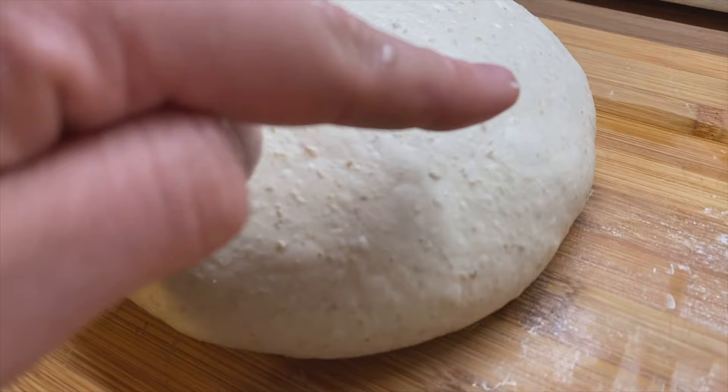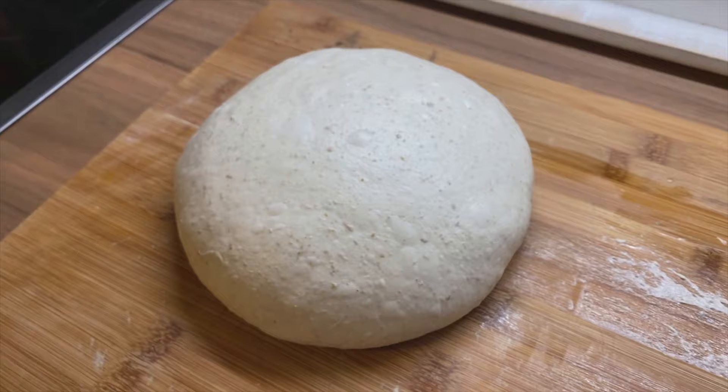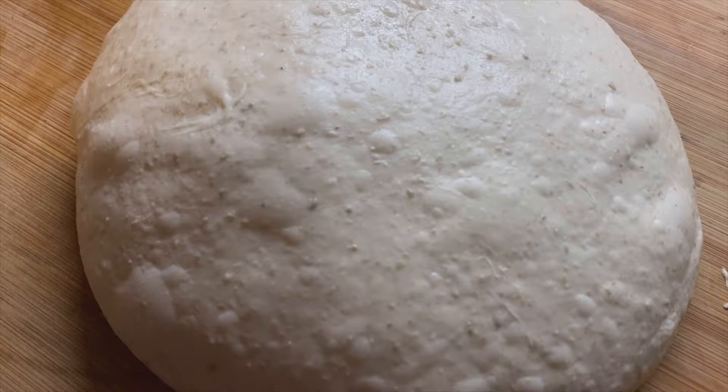So the pre-shape — when people ask me when is the pre-shape done: only pre-shape as much as you need. Don't do too much because you're going to degas your dough, and that's nothing we want. Personally I think the second loaf turned out much better in pre-shaping than the first one. Thanks for watching.